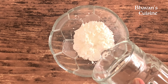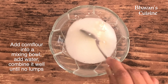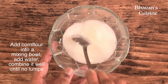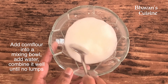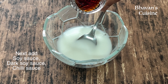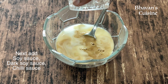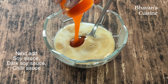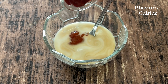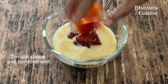Now we are ready to make the sauce in the corn flour. Put some salt in the corn flour. Then add Soya Sauce, Dark Soya Sauce, Chilli Sauce, and Tomato Sauce.